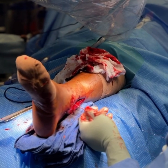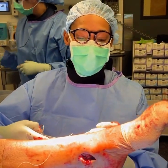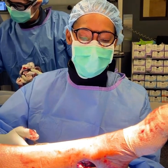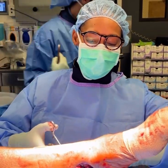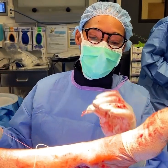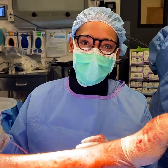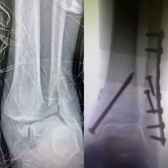The syndesmosis was also addressed. We're closing here. We just got done doing this ankle fracture — we had to plate the fibula, secure the syndesmosis, and fix the medial malleolus. We used an open approach and got a good reduction. Here's the before and after.